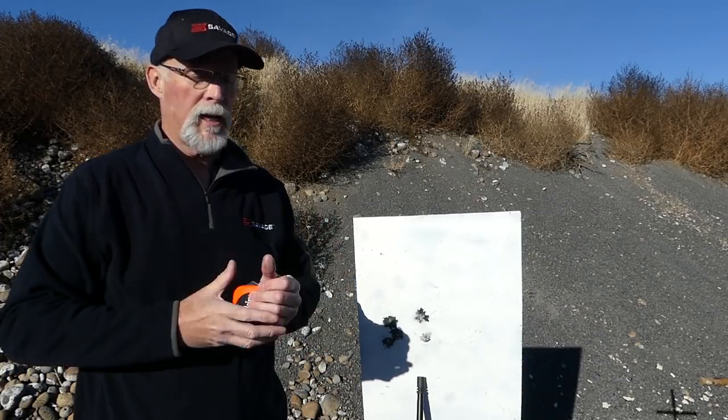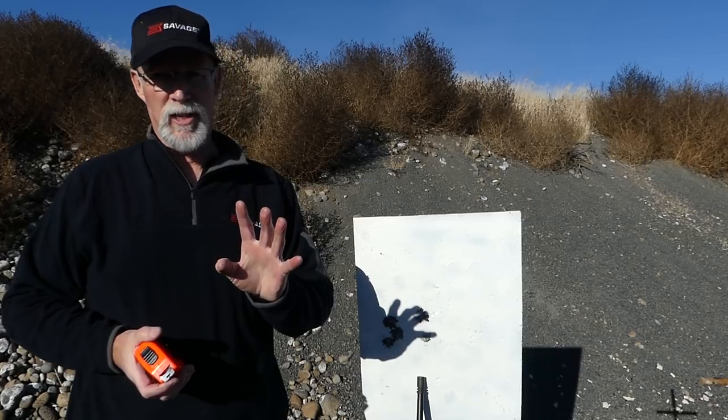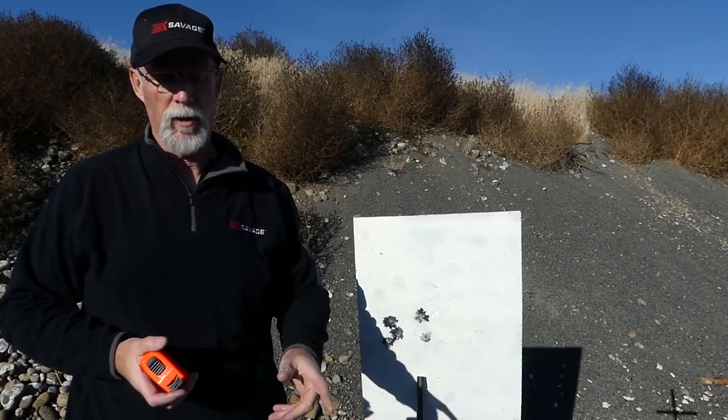Hey Shooters, pretty happy guy today. I've been working with the 224 Valkyrie for about four days now — 18 inch barrel, 20 inch barrel, 22 inch barrel.